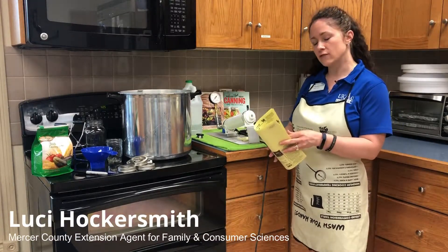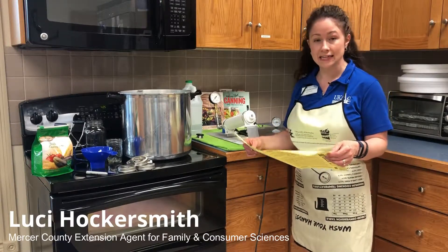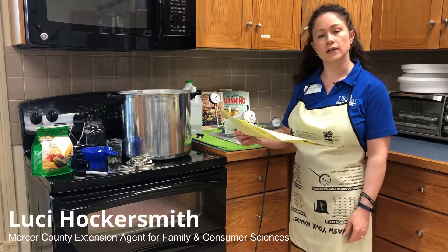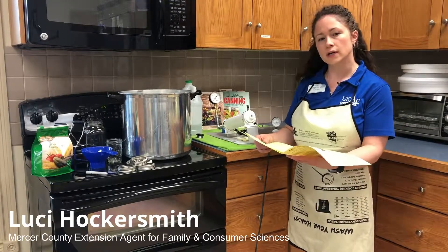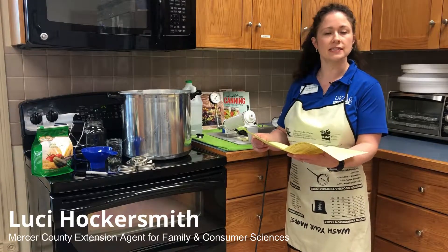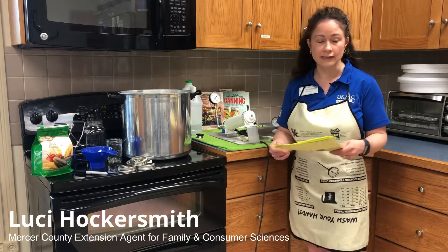Canning season is right around the corner. There's lots of information in the newsletter about that, and canning dates for our programs through the Mercer County Extension Office have been set. Our first Canning 101 class is set for May 20th — it's an afternoon class, it begins at 1:30. The Canning 101 classes are lecture-style information classes that make you eligible to attend all of our fun hands-on classes, including Canning Camp which is scheduled for August.